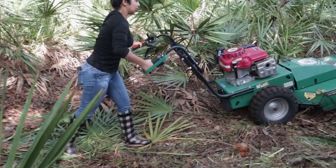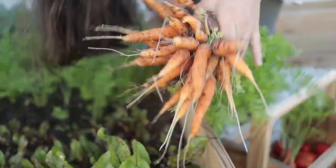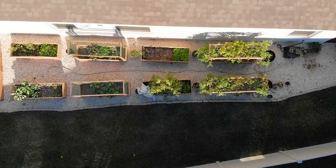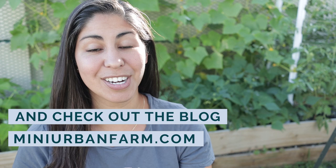It is the middle of May and the garden is absolutely going crazy, so that means it is time for our May garden tour. Welcome back to Mini Urban Farm, a channel about gardening and homesteading in the suburbs. My name is Veronica and today I'm going to walk you through my entire garden, which is 60 feet total — 30 feet long, 2 feet wide.